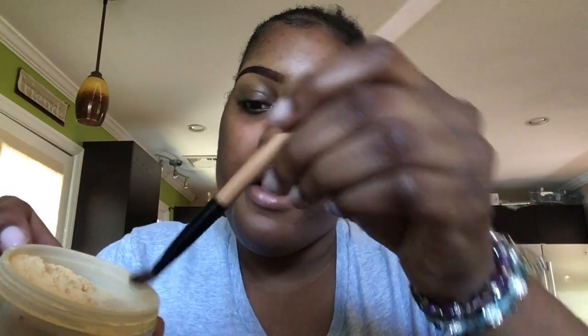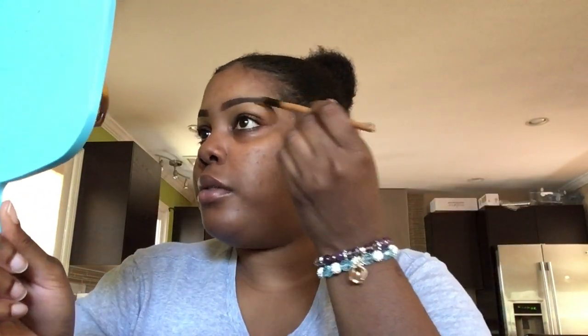Now we're just blending out the concealer in between the brows because sometimes you get a little residue from the pencil. And now we are done! Now I'm using the Sacha Buttercup translucent powder. You don't want to dab right into the powder heavily — just grab a little bit from the edges where there's not much product. Brush it across your brows and that's going to set them so that by the end of the night they won't look all greasy and oily. I like to set my brows.